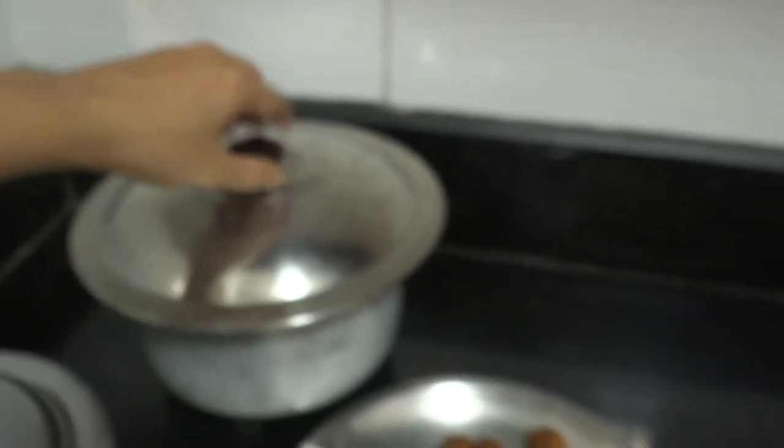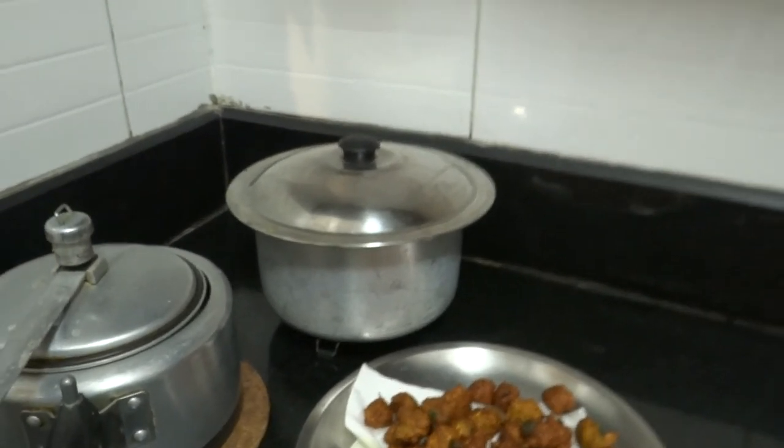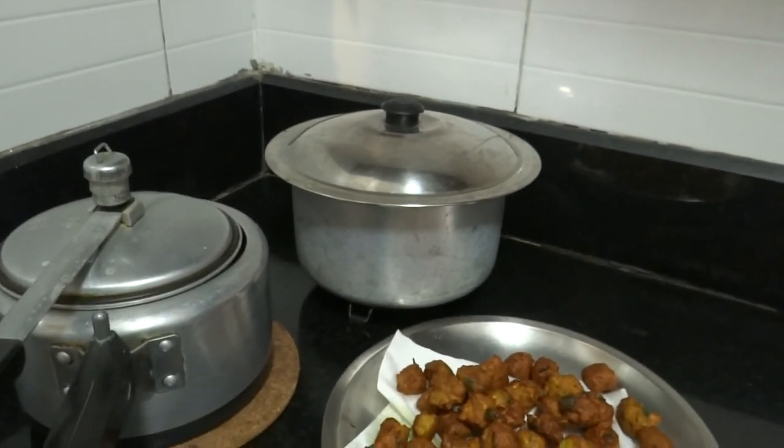My dinner is ready today, and it looks very yummy — especially when the rainy season starts, it will be very good. So friends, I hope today's kadi recipe is good. If you like today's vlog, please like and share this video and follow my channel. Till then, bye! See you in the next vlog.